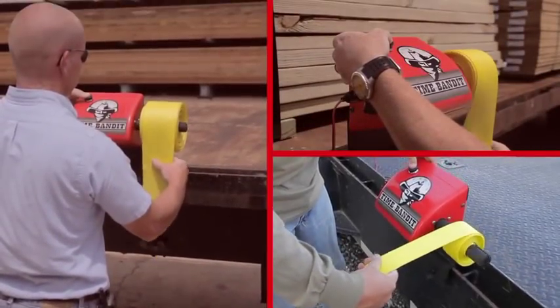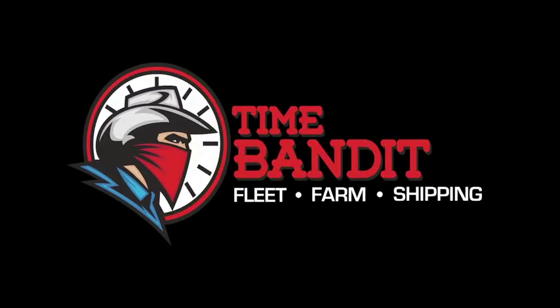When time is money, you can't afford to be without the Time Bandit.